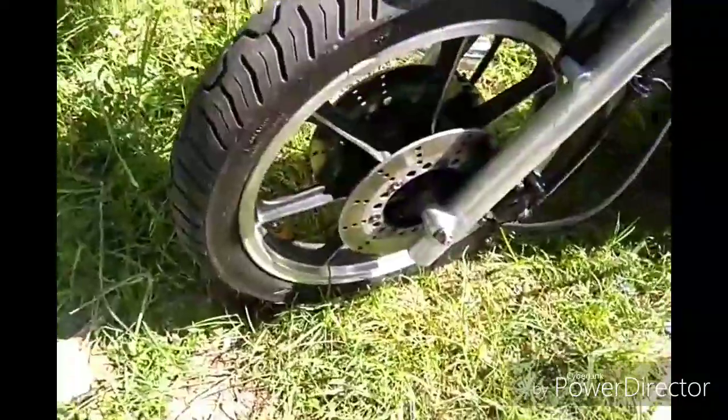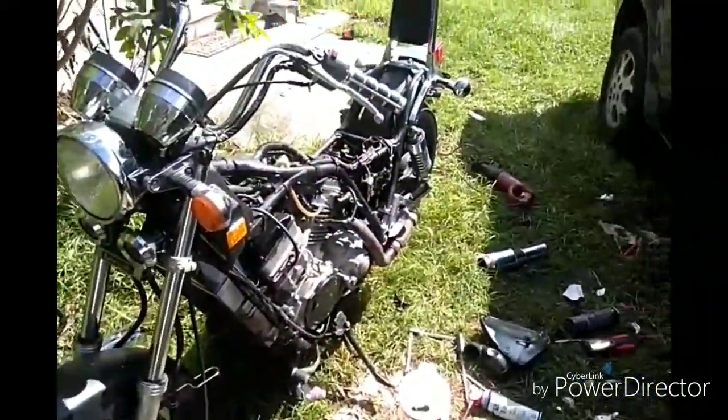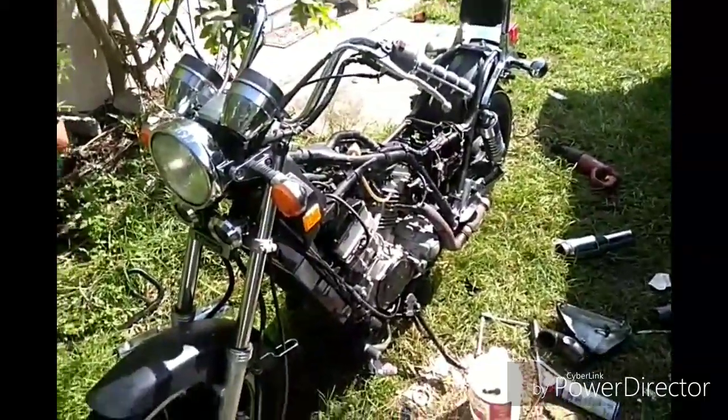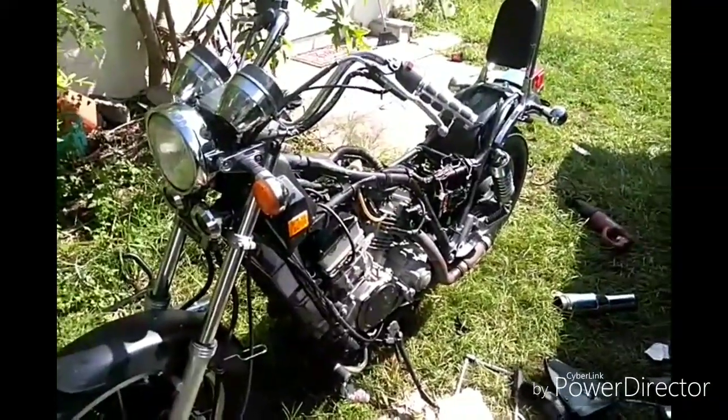I painted the rear wheel already. Right now I'm going to take out the motor and the exhaust, and paint everything — paint the engine, the motor — and make it look pretty decent and nice.